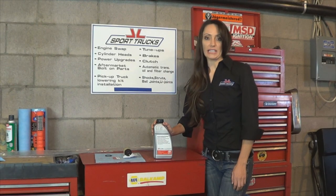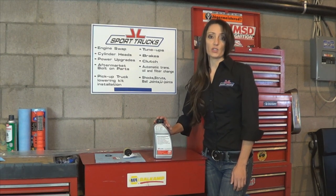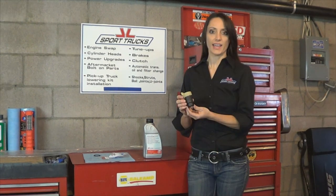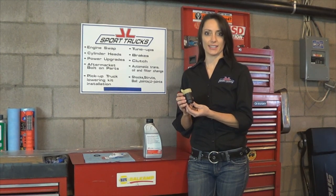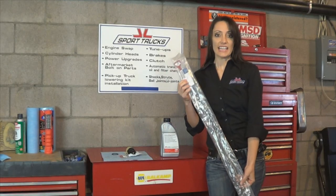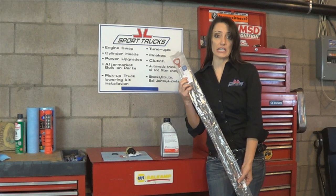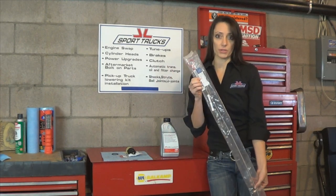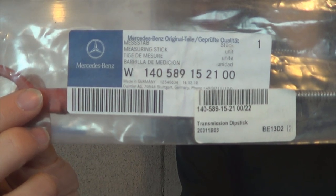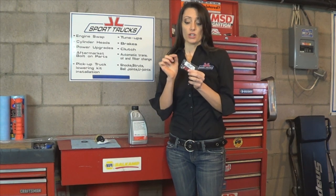Even though we're not draining the transmission fluid, we're going to need an extra quart just in case we lose any when we remove the connector. This is what the connector looks like. Take note that this vehicle does not have a dipstick, so you're going to need to purchase one — here is the part number. To remove the dipstick plug you're going to have to break the plastic clip, so you'll need to purchase the plastic clip ahead of time.